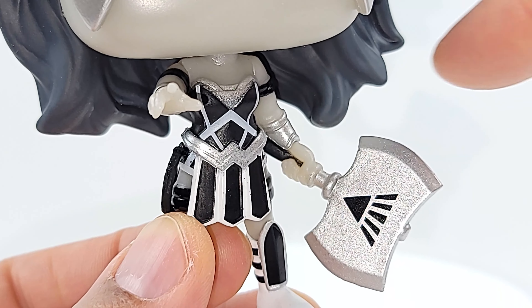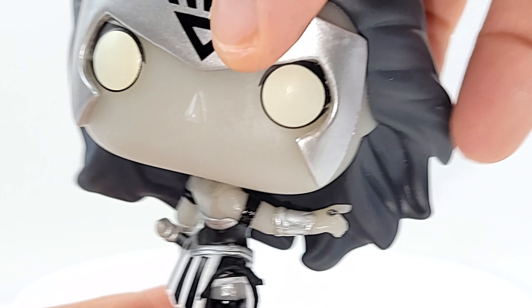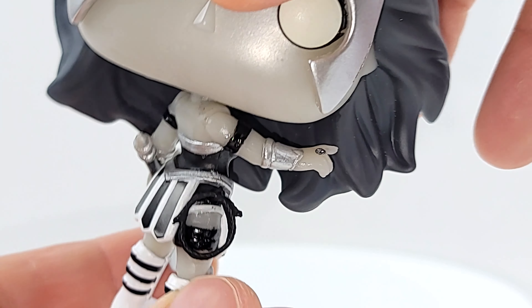The only thing I don't like about it — she's not a bobble. No bobble, she's a turner. And because of her hand hanging out you can't even get a full 360 on it. She can get some Exorcist action going on though.